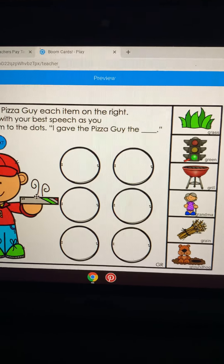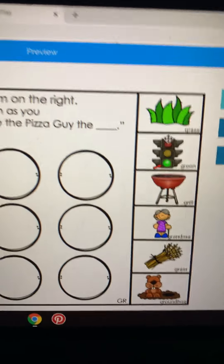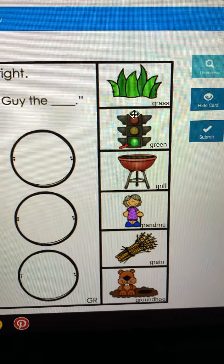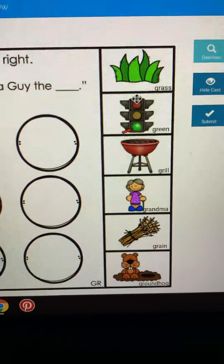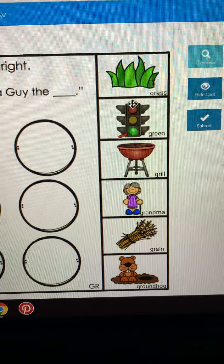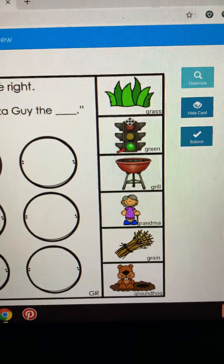We're going to do another quick video. We have our blends with G, and that is a good way to do K and G with our blends, because K and G are in the back of our throat. So it encourages the back of your tongue to pull back for our R. So if we're going to do a blend, this is a great one to start with.